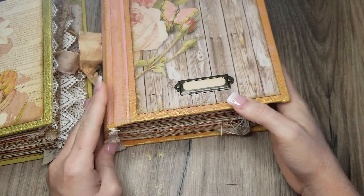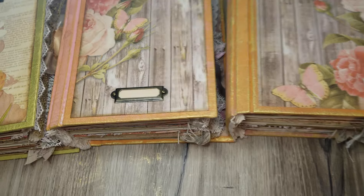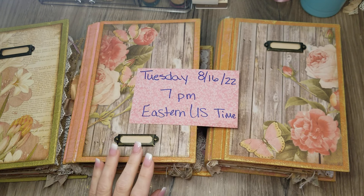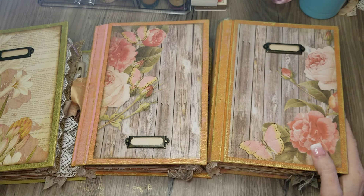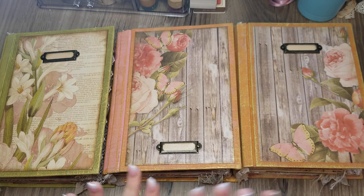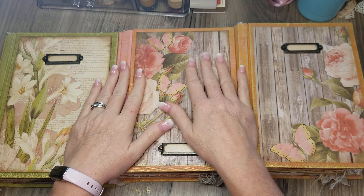So there we are — there are three of them: a green one, a pinkish-orangey one, and an orange-and-gold one. Like I said, those will be in my shop tonight, Tuesday August 16th at 7 p.m. Eastern time. Thanks for stopping by, thanks for looking, thanks for hanging out with me for darn near 30 minutes — didn't mean to take that long. Let me know what you think of these, and I'll see you all really soon — bye!